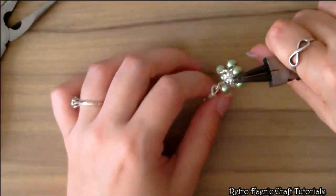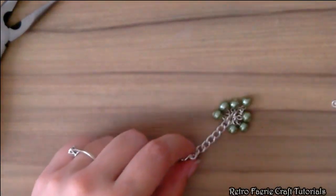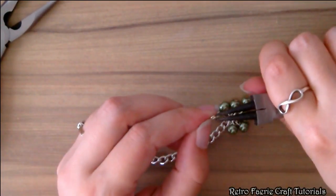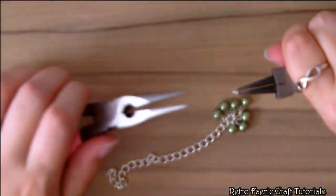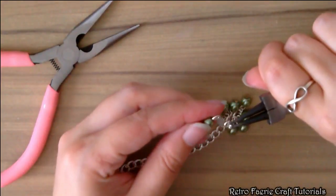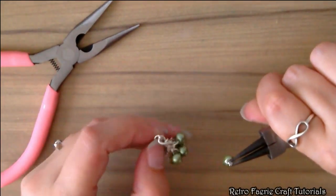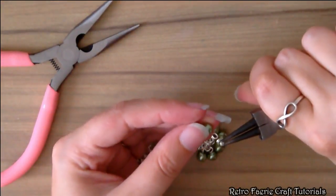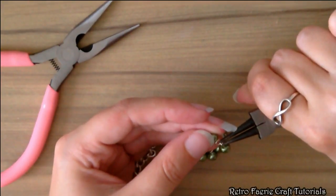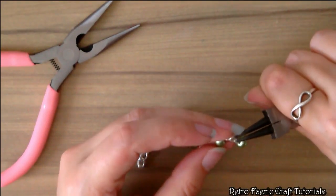Do exactly the same for the fourth chain link as well. So to recap: the first chain link has one bead, the second has four individual beads, the third has four lots of two beads (eight beads total), and the fourth is the same as the third — another eight beads. That creates a nice kind of bunch of grapes.